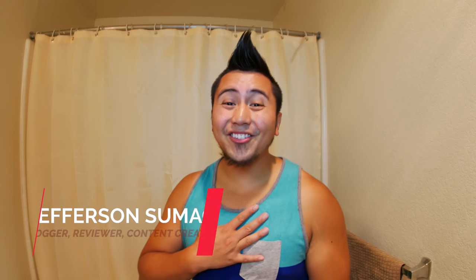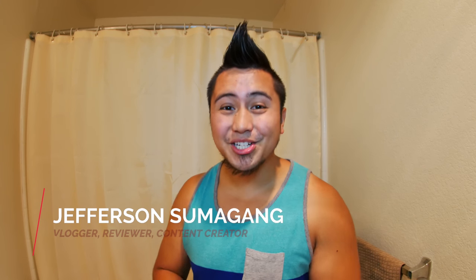Hey, what's up YouTube and Amazon. Jefferson here with Sumigang Productions. In this video we're in my bathroom — I apologize for any echo — because we're reviewing this guy right here. I got it on Amazon by the company name of Toadhome. I'll provide a link in the description box below, and when you use that link you're supporting my channel, which makes it possible to make more of these reviews.